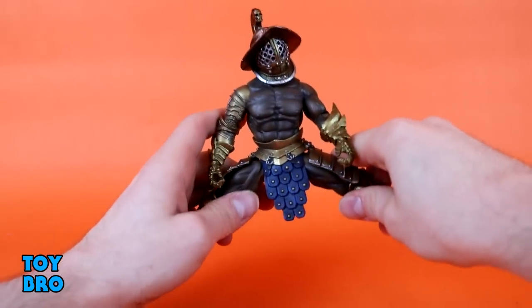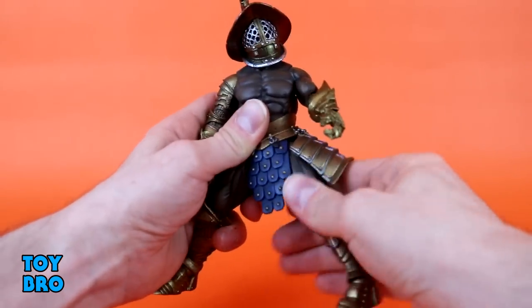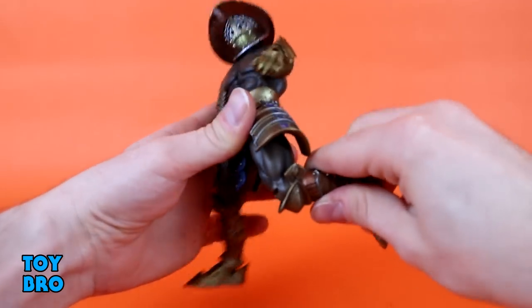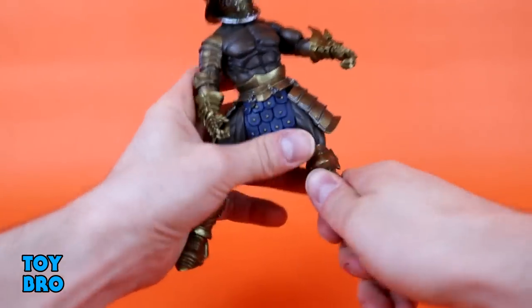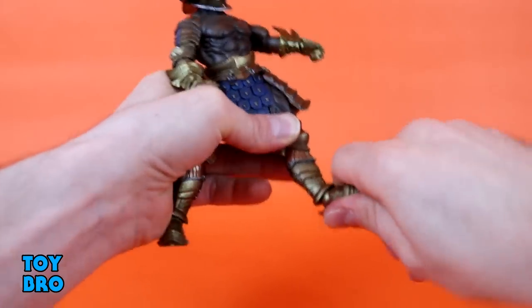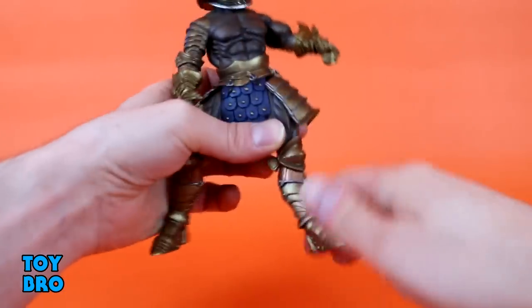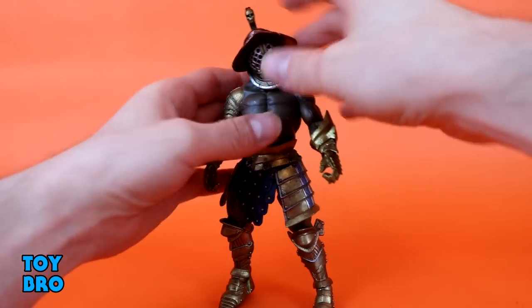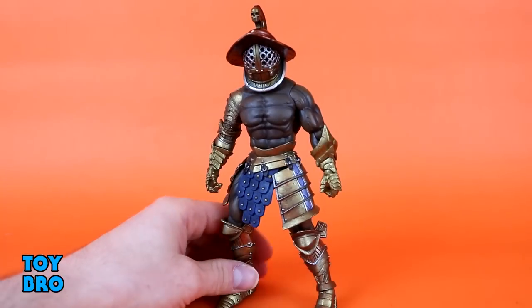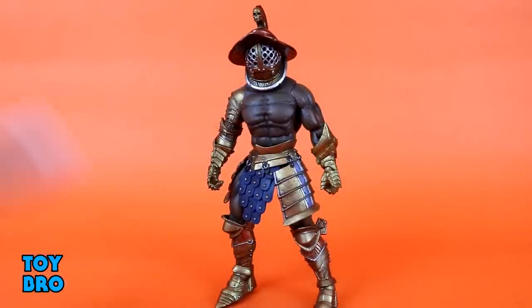Legs go out all the way so you can get him to do the gladiatorial splits. Kick forward, kick back. There is a thigh cut in there. We have got a single jointed knee, rotation, and then rotation, rocker, and hinge down at those ankles. The hinge on the ankles is a little hindered, but not too bad. I think he moves around pretty well - I've gotten him into some fairly dynamic poses for what is ultimately a figure that's somewhat on the larger side.